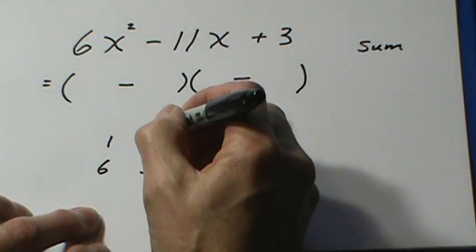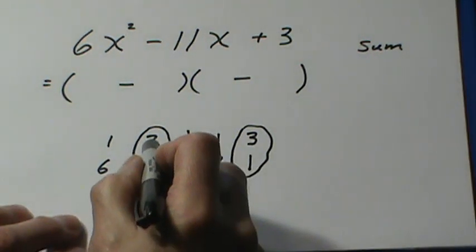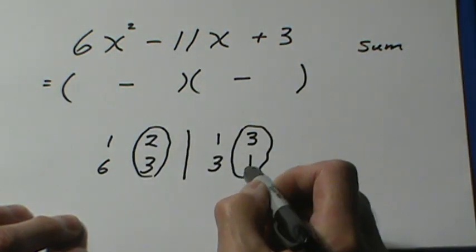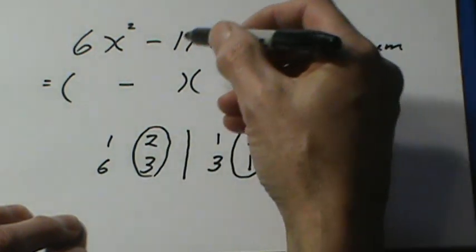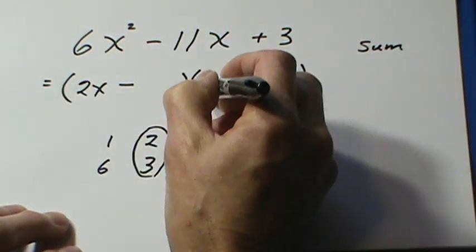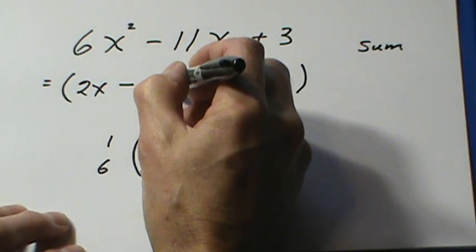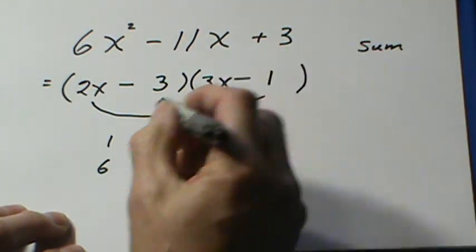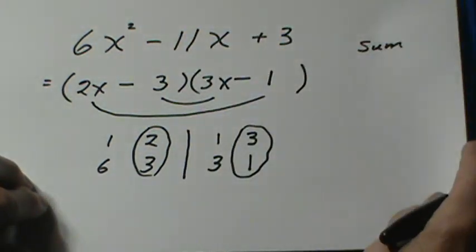The numbers that work this time are the 2 and the 3, and the 3 and the 1. I multiply 2 times 1, and 3 times 3 — it's kind of a criss-cross. 2 times 1 and 3 times 3 gives me 2 and 9, which gives me a sum of 11. If I put them in in this order — 2x and 3x — that guarantees I get the 6x squared at the beginning. Then the 3 and the 1. Looking at the outer and the inner, I get negative 2x and negative 9x for a total of negative 11x.